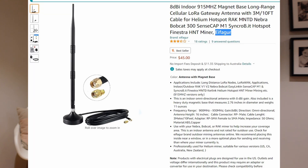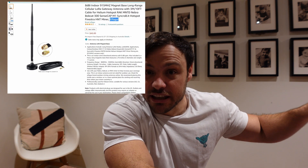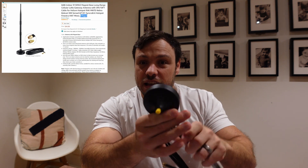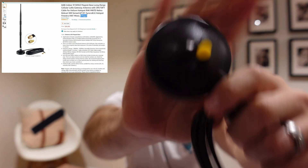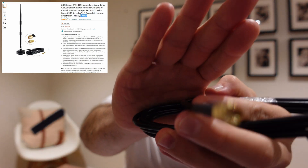I still have another 3dbi antenna but for this week's testing I wanted to go long. I'm in the suburbs of a big city in Australia and there aren't many helium hotspots around me — there are a lot in the city but I'm not witnessing any of them, maybe one very tall one. So my plan for this week is to test a higher dbi antenna. I've got an 8dbi antenna from Amazon — I'll leave a link in the description. It's got a base station, a magnetic mount, and a three meter cable.